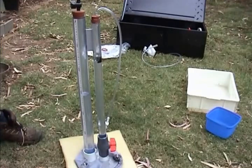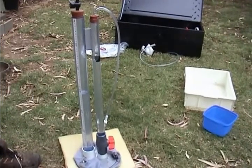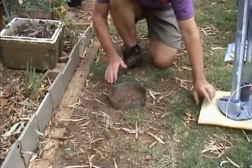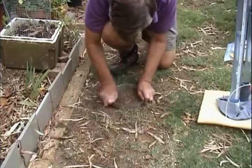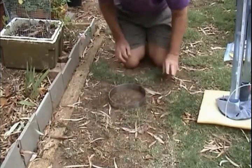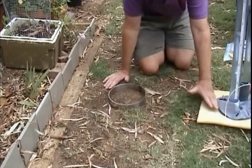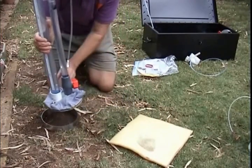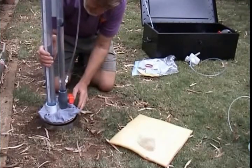That's the disc or suction permeameter in operation. We'll now have a look at how it works as a saturation permeameter. For that we need the ring, because if we apply water at the bottom of the permeameter at zero suction, it's going to flow out everywhere. We set the ring firmly into the ground — you can put a board on top and hammer it if you wish. A cloth can be placed inside if necessary, but we already have cloth on the bottom of the permeameter. We adjust the black discs to allow the permeameter to sit fairly down inside the ring.